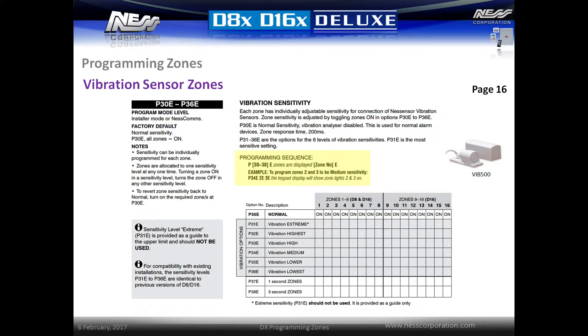Vibration sensitivity settings set the amount of time required for the zone to be open before raising an alarm. This is set in milliseconds. By default, the zone needs to be open for 200 milliseconds in normal operation.